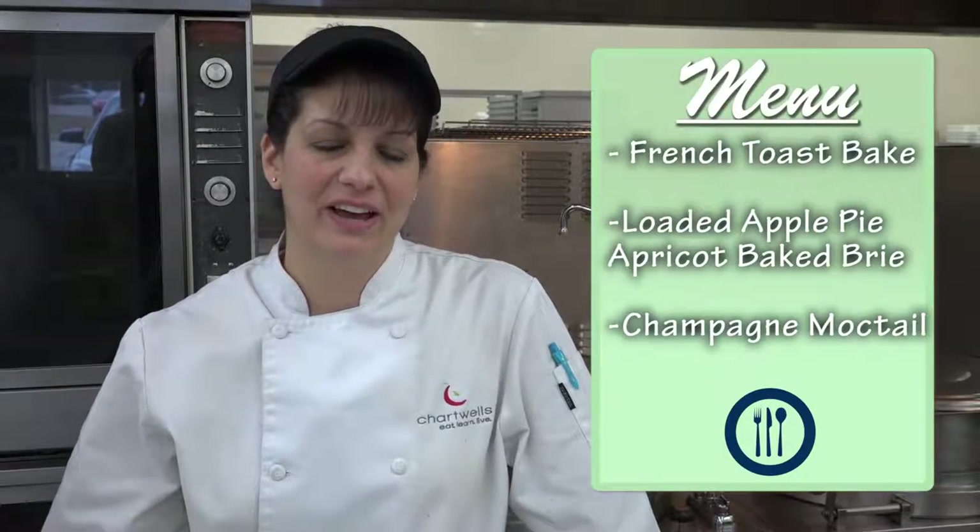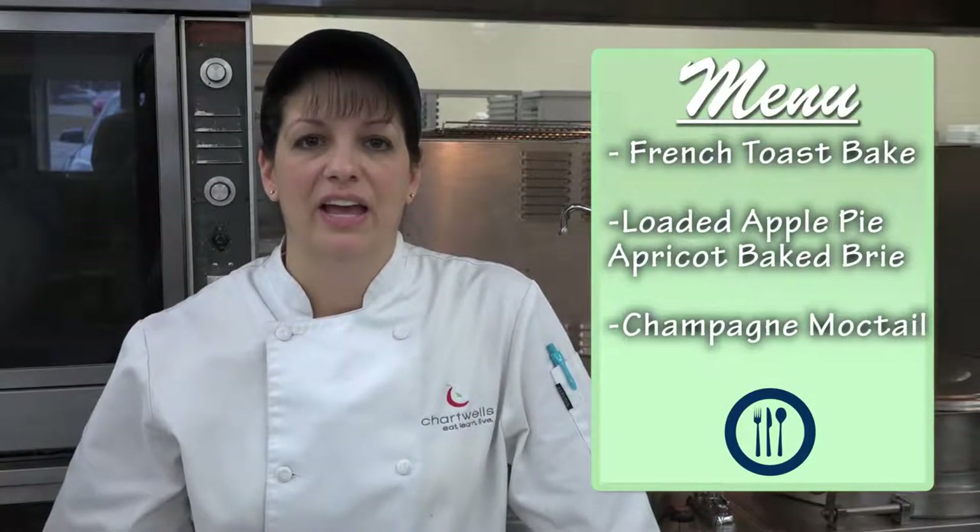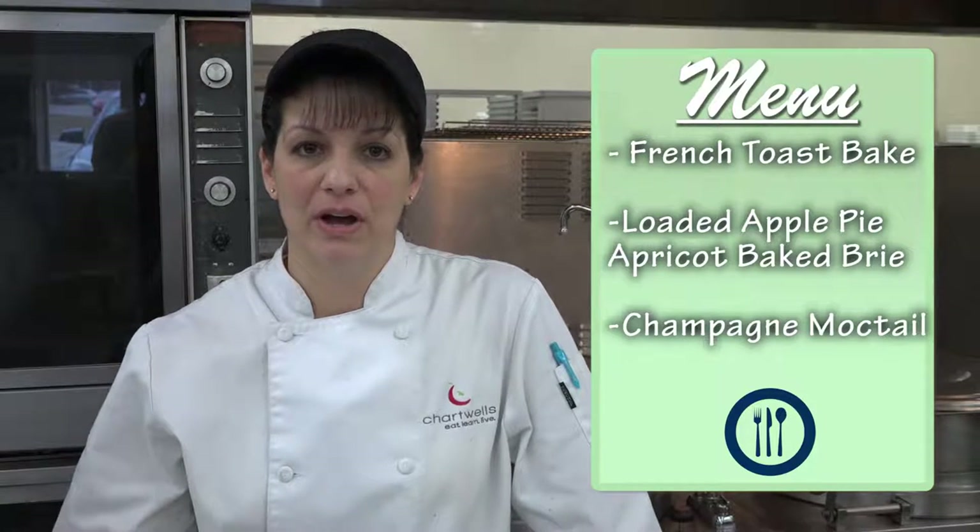Coming up on Cardinal Bistro, today we have a French toast bake, a loaded apple pie, an apricot baked brie, and a champagne mocktail. Let's get started.